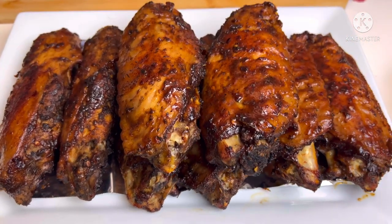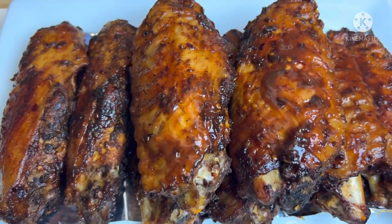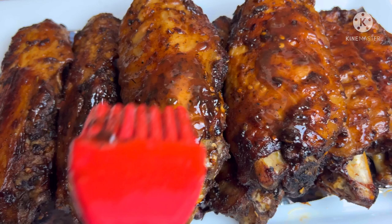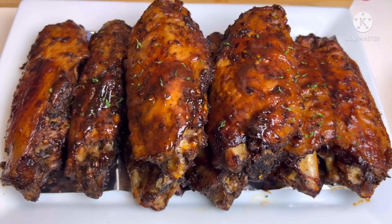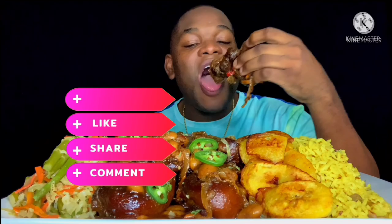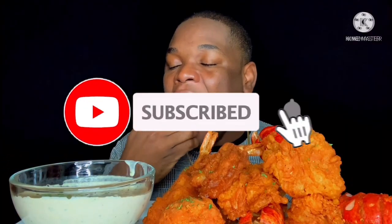Wagwan, Sauce Doctor fam! Welcome back to another video. Today we're showing you an easy, delicious way of making jerk turkey wings in the oven. We're using our Spice Doctor all-purpose seasoning and our delicious jerk sauce. Please don't forget to like, comment, share, and subscribe, and let's get into the video.